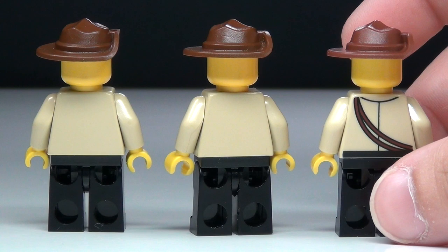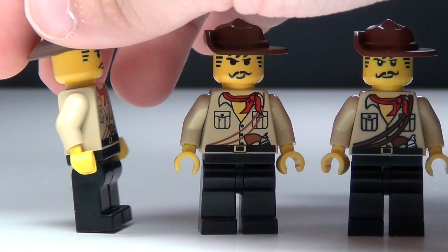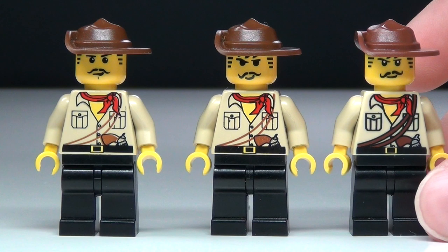The hats are very, very similar, although the color is just slightly different on the new one, but all three are cool. I'm excited that we got a new Johnny Thunder — I think it's awesome. But if you look at the printing on the torsos, you can see the printing on the new one is a little darker and more defined.